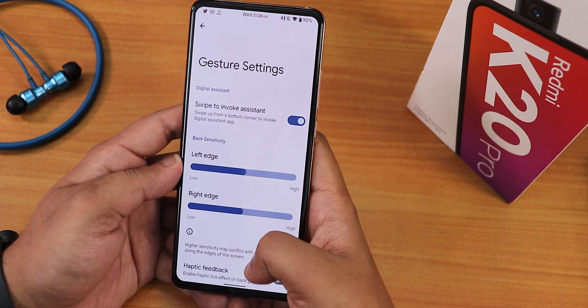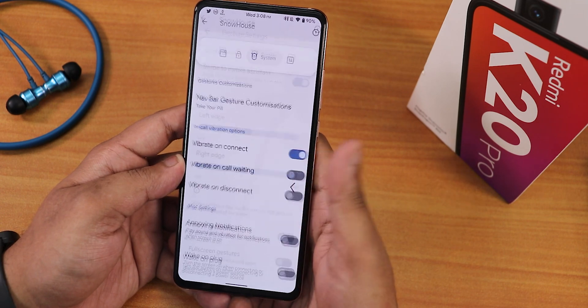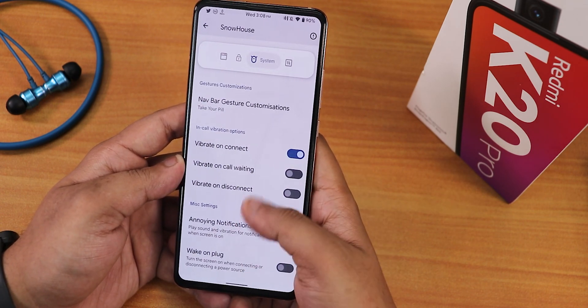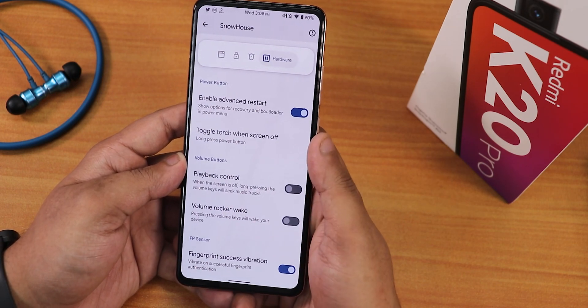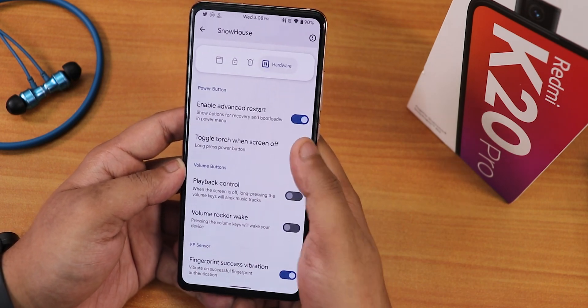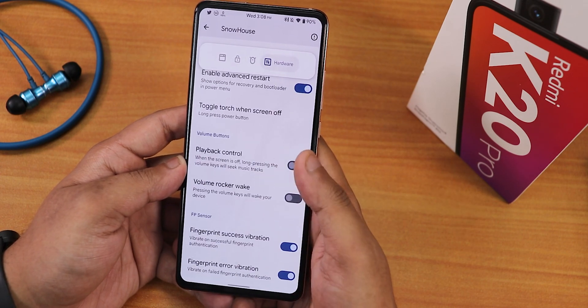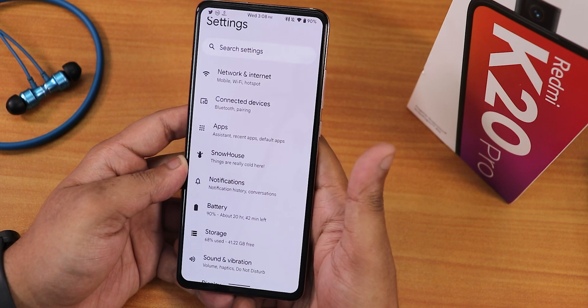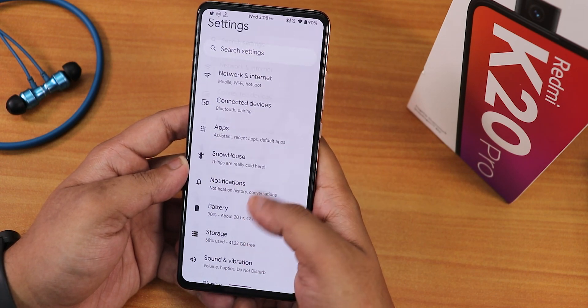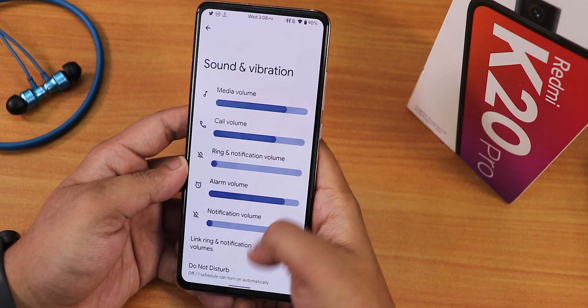In the system customization section, there's navbar gesture customization, haptic feedback, vibrate on call connect/disconnect, wake on plug, annoying notifications toggle, advanced restart, toggle torch from lock screen, playback control via volume rocker, wake fingerprint sensor vibration, and more.